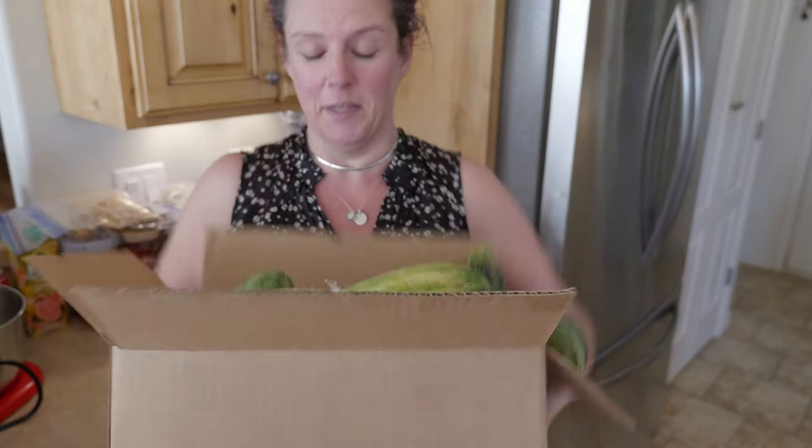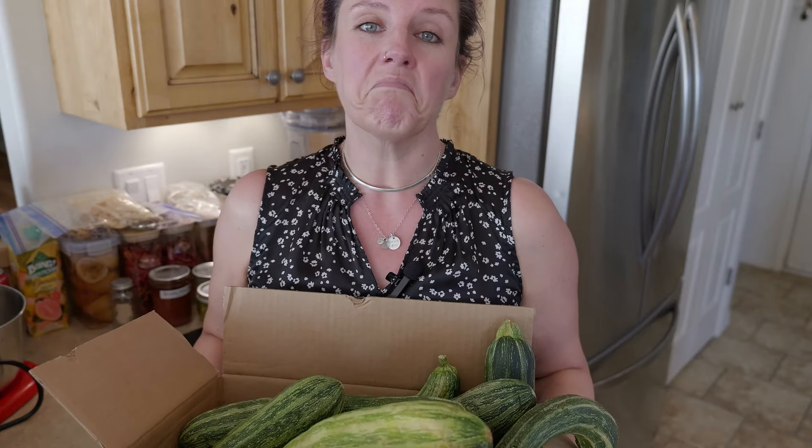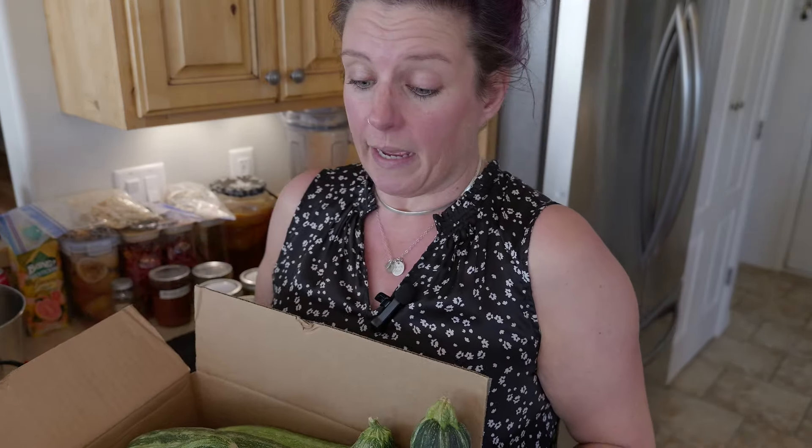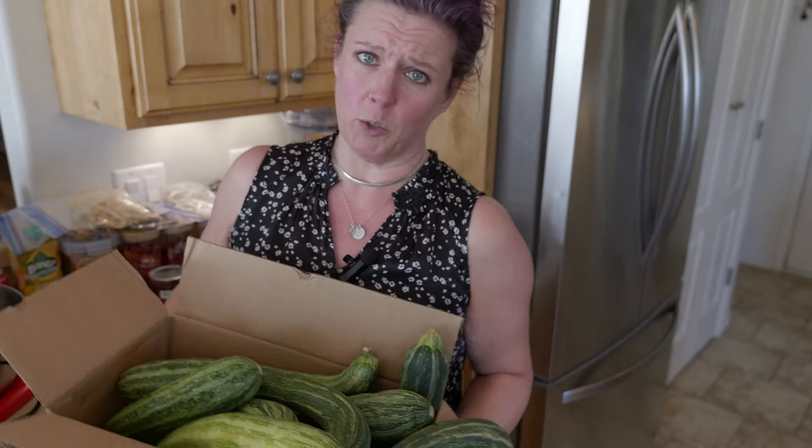The next thing we need to take care of is a lot of zucchini — and this isn't even all of it. There's probably four times this still in the fridge out in the garage. As planned, we are going to do the zucchini jam — just a single batch because I have no idea what it tastes like or if I like it. Then I'll shred the rest of it. I can't decide if I'm just going to dehydrate it versus freeze dry it, because the only thing I use it for is to put into recipes and I just have more room in my dehydrator than in my freeze dryer. But first, we need to get it all shredded up.